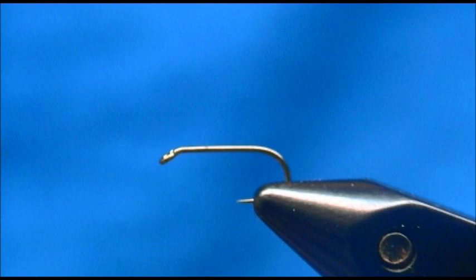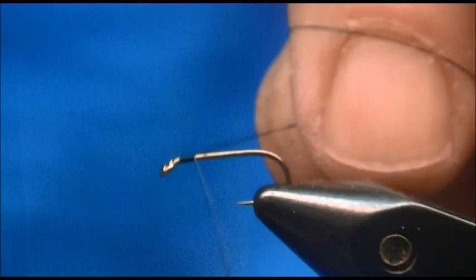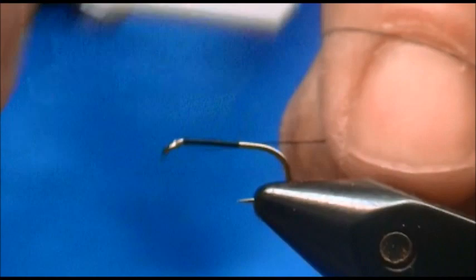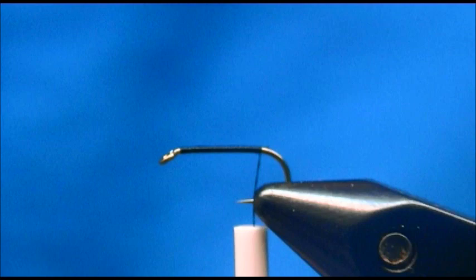To tie the Peacock Caddis, the hook I have on the vise is a size 14 standard dry fly hook. For thread I'm using black, and I'm going to start the fly out with thread behind the eye, carry my wraps back, and stop my wraps where it hangs at the barb of the hook.